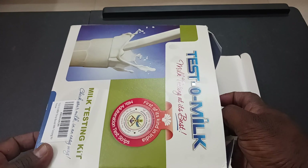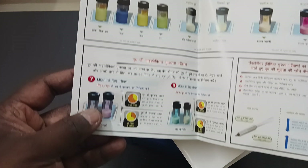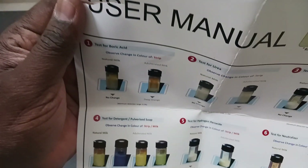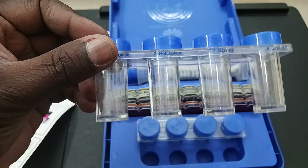When we open this, we will see a blue case box along with two step-by-step pamphlets — one in Hindi and one in English. The user manual step says first we have to pour the... I will show you step-by-step. When we open the plastic case, we are going to see some empty tubes like this.